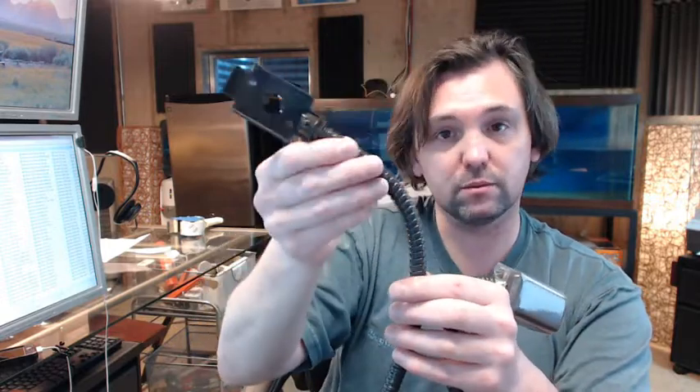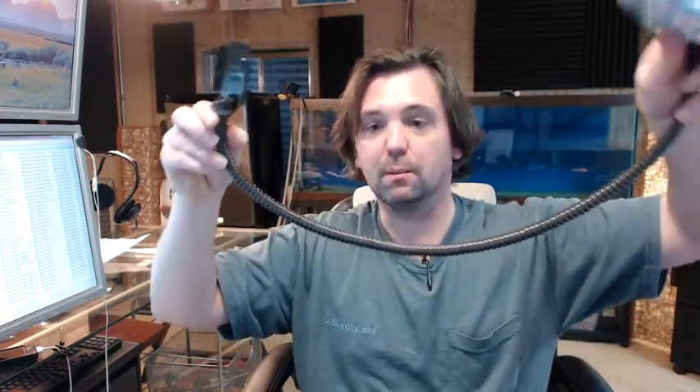The DL stands for door loop — that's that part of the part number. The 3/8 means it's a 3/8-inch diameter flexible conduit. The B stands for the brown color, so this is in the brown finish, and the 30 is the length.